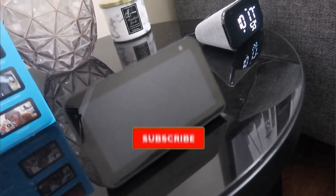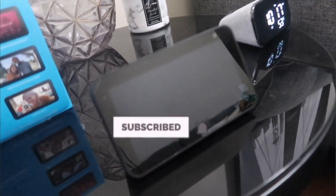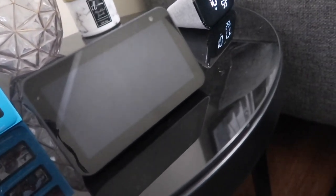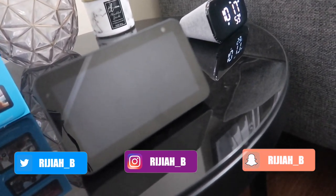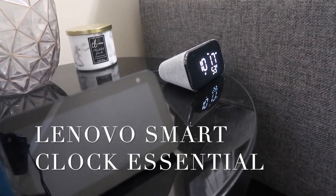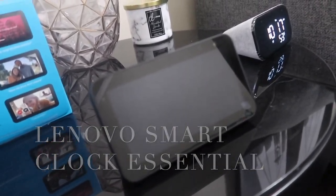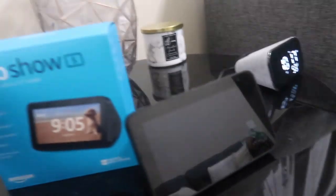Hey guys, welcome back to my channel. My name is Maraja. If you are new here, please don't forget to subscribe, turn on your post notifications, like, comment, and share this video. As you can see, I have my smart clock essential over there, and now I am going to tell you about this Amazon Echo Show.